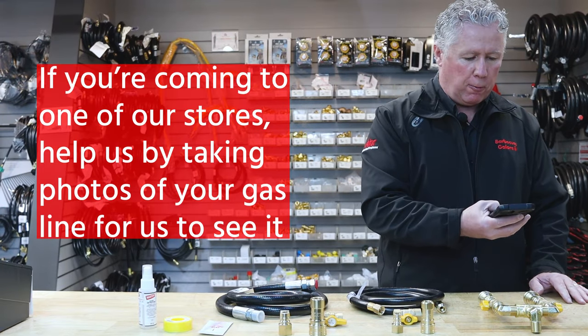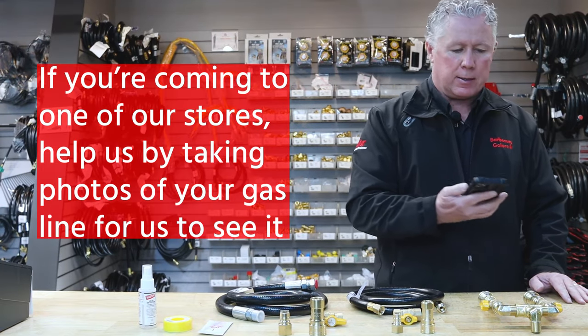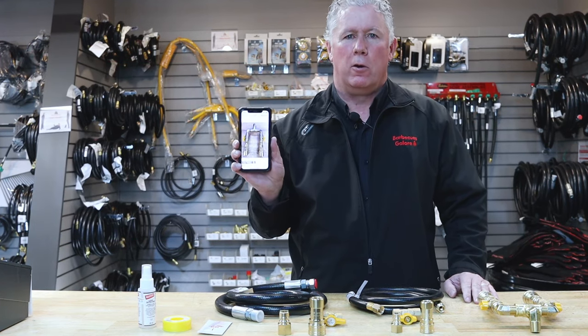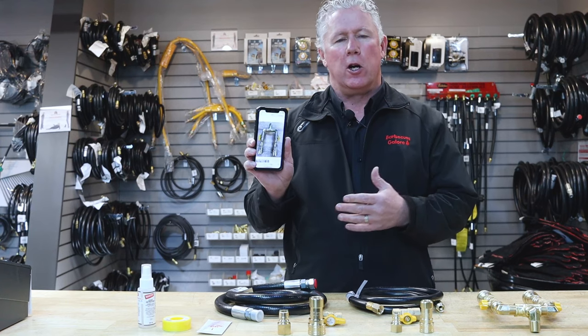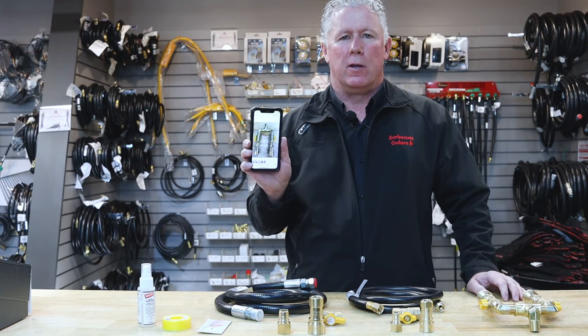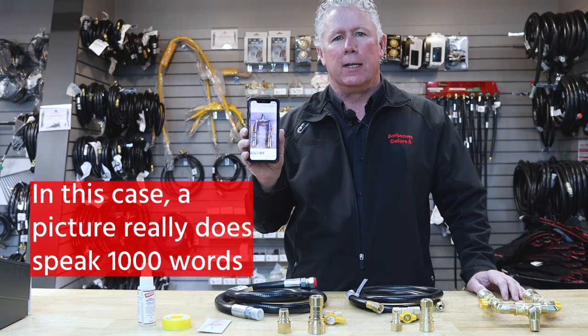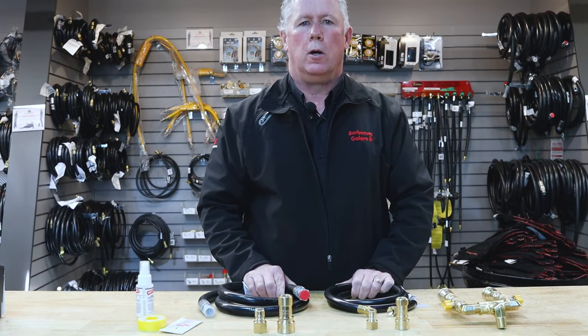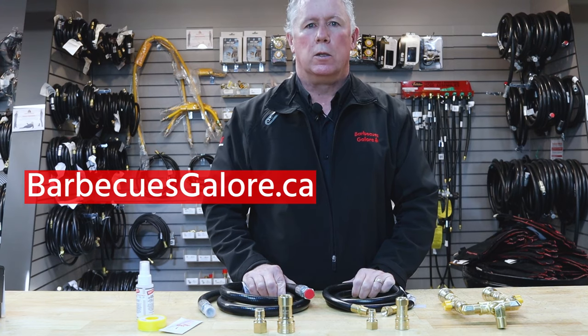If you're coming into the store, a great way to help us out is simply by taking a picture of the gas line fittings that you have. Once we have a picture we can enlarge it, see what size of fittings you have and what's required. A picture in this case really does speak a thousand words. You can always come in and see us at Barbecues Galore or check us out online at barbecuesgalore.ca.